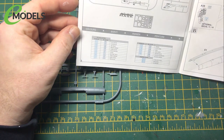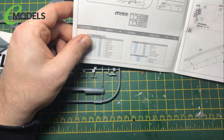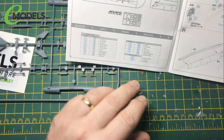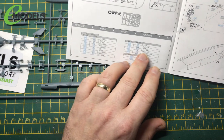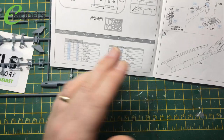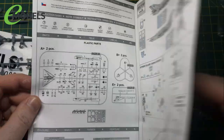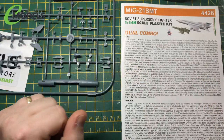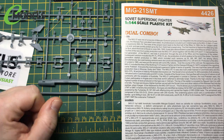I'll have to go back to the colour callouts because I don't know what H332 is. It's got a list down here listing Aqueous and Mr. Colour numbers. H332 is a light grey, so basically I'll just use a light grey. I'll just get the bits ready and start the assembly.